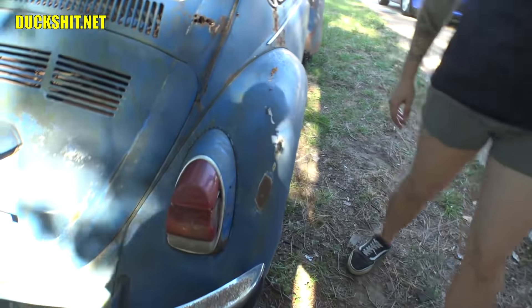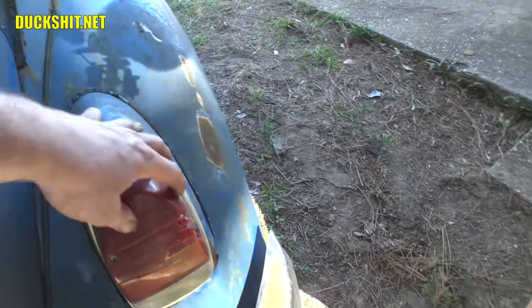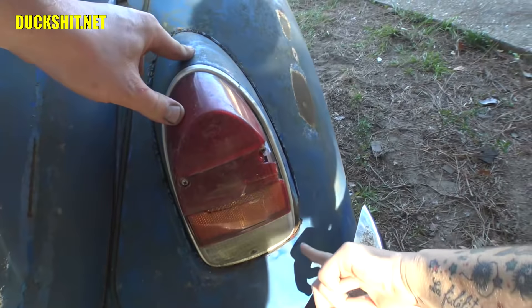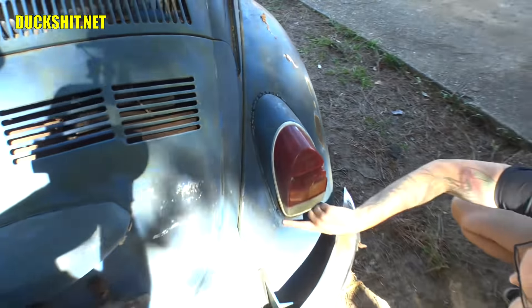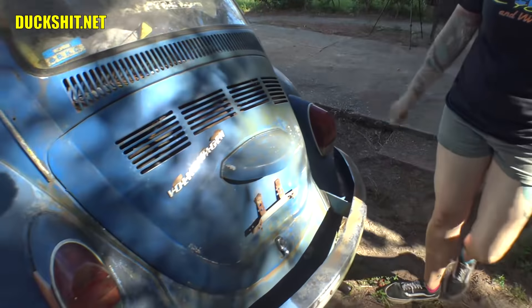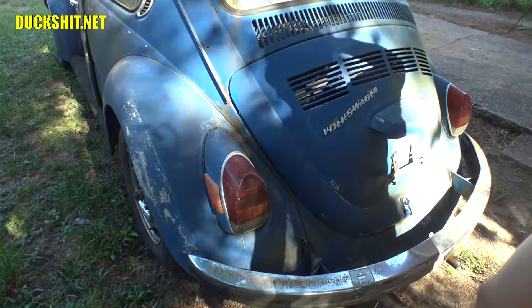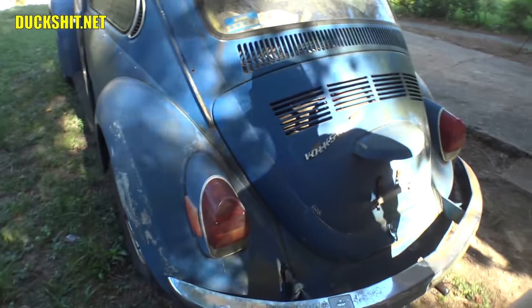Coming around this way, that tail light obviously needs to be replaced — it's cracked, busted, just dry rotten. But it looks like it's complete, even the screws are still there. The metal tail light itself has rust — it's completely rusted through on the bottom, so it's either going to need a repair or a replacement. For a guy like me, the Duckman, I might be able to repair it. How does this other tail light look? Better. This is the one that was up against the guy's house where the car was parked, so this side of the car has got a lot less rust damage.